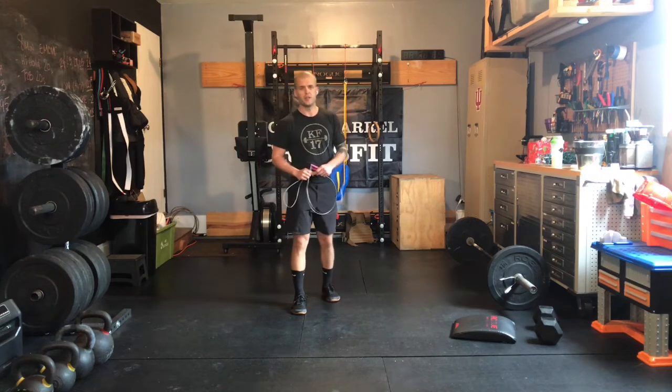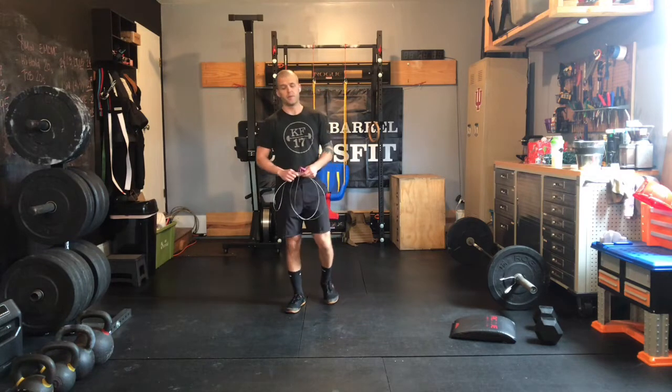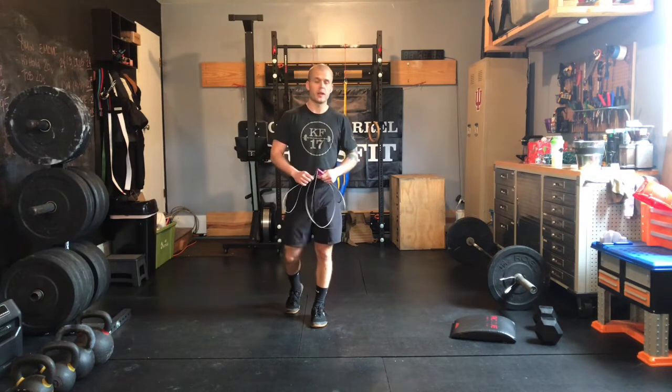What's up gang, Case here with our in-gym and at-home Metcon for Thursday, December 24th. No Friday workout this week because of Christmas — we'll be back on Saturday.